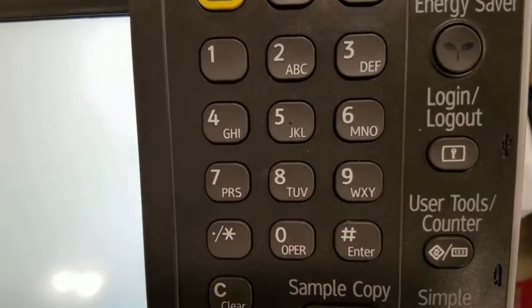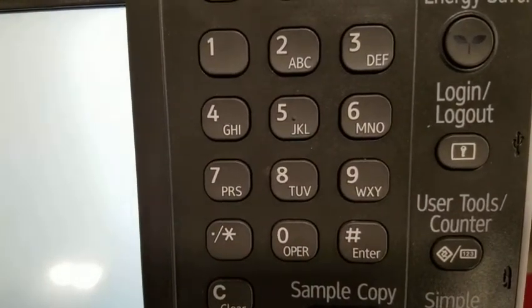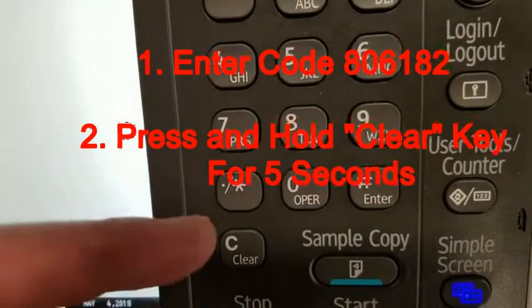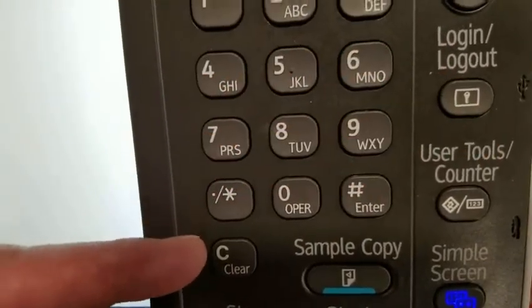After pressing the reset button, you will enter code 806182 and press the clear key for approximately 5 seconds.